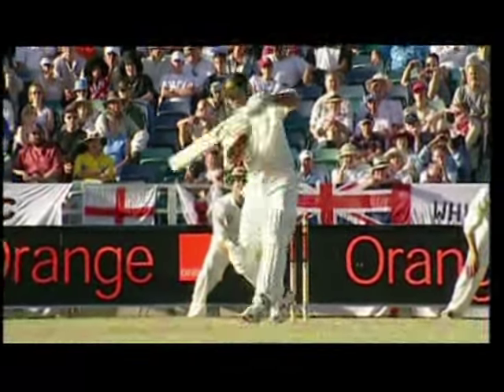And away it goes, over the top. You need to be 38 feet tall to touch that. 100 up for a straight out.